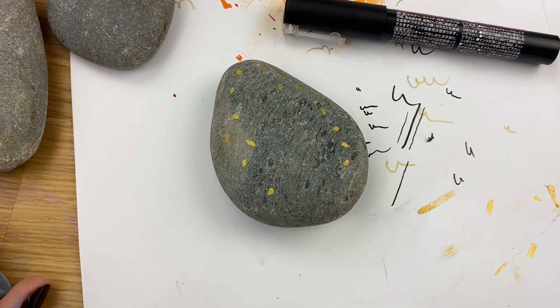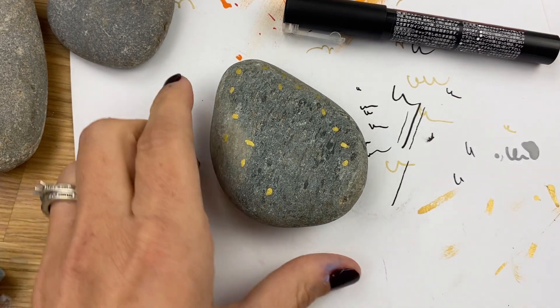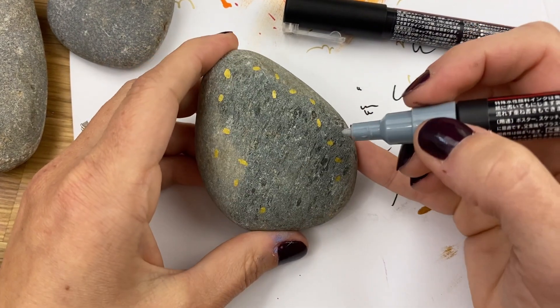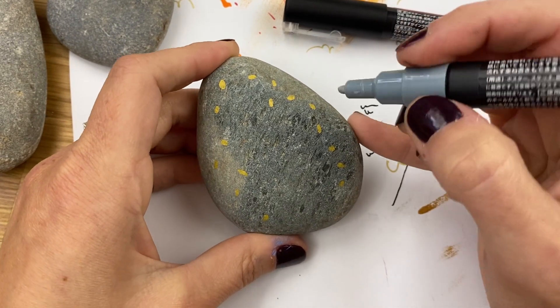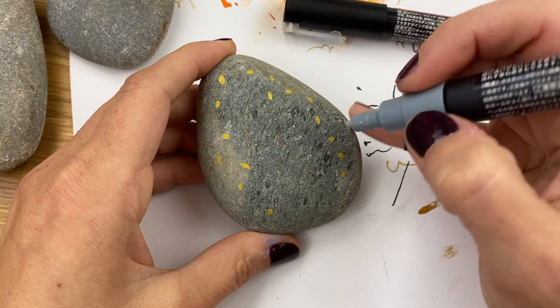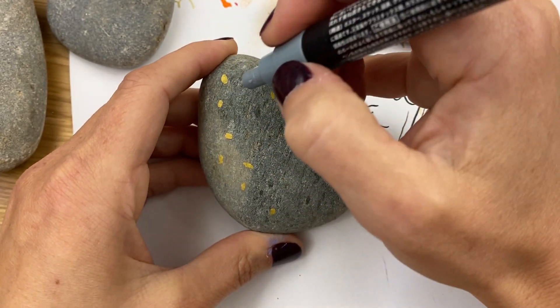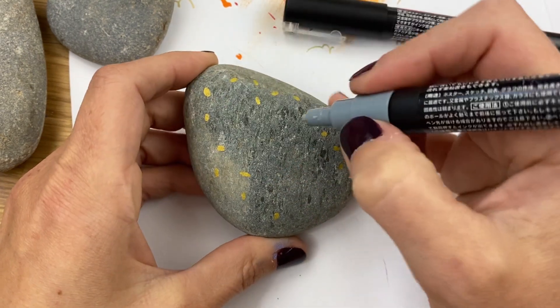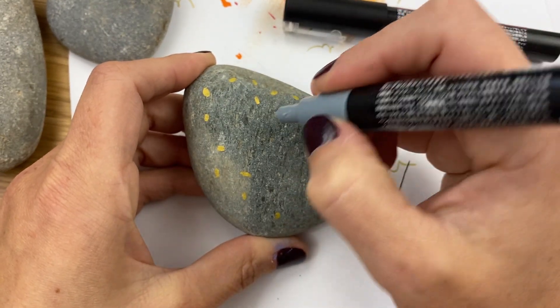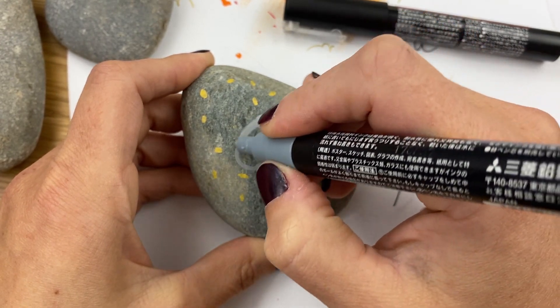We're gonna build our basic cat first. If you've followed the channel a while, you've probably seen me do a couple of these kitty cats, so this might be familiar to you, but I'm still going to break it down the way I like to build my cats. The first thing you're gonna do is create your cat shape — we're going to have a hat up here, so we want to leave some space for that. Then we're gonna make our head.